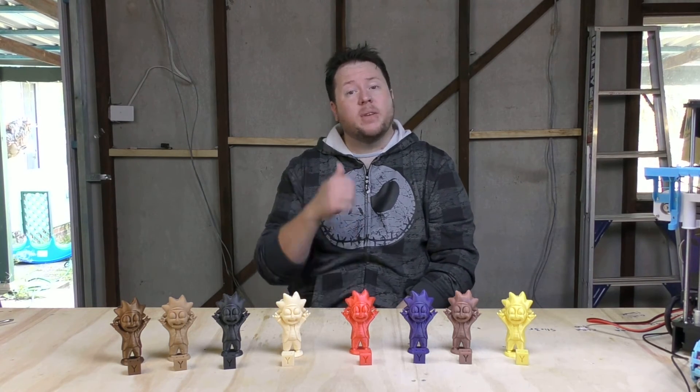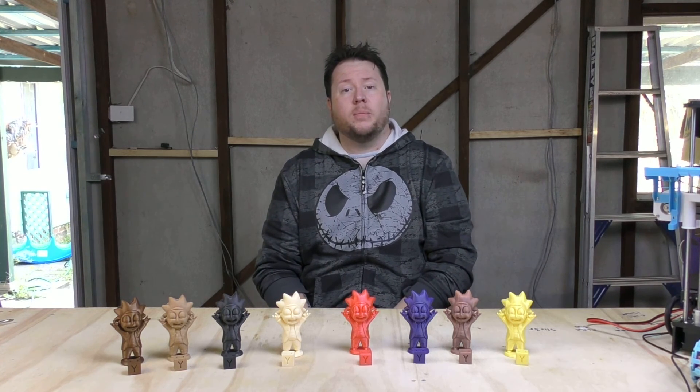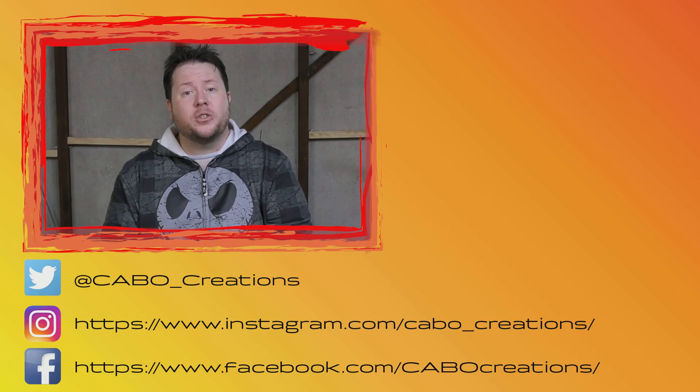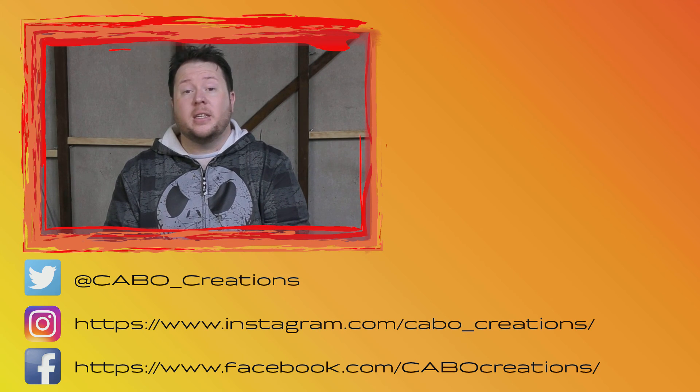If you like this video, don't forget to give it a thumbs up. If you haven't subscribed already, please do so — I've got material coming out all the time. You can follow me on all my social media at Carbo Creations, being Facebook, Twitter and Instagram. And until next time, thanks for watching guys and I'll see you around.